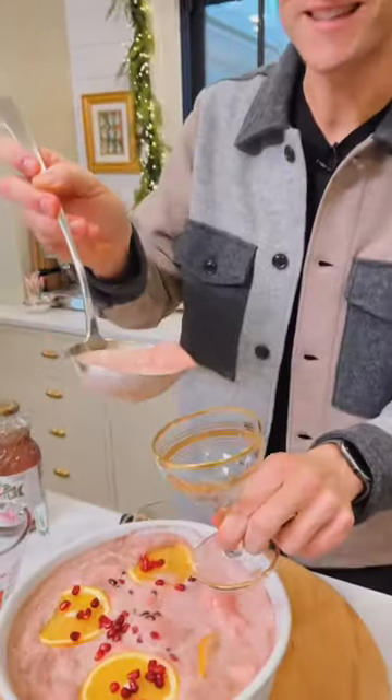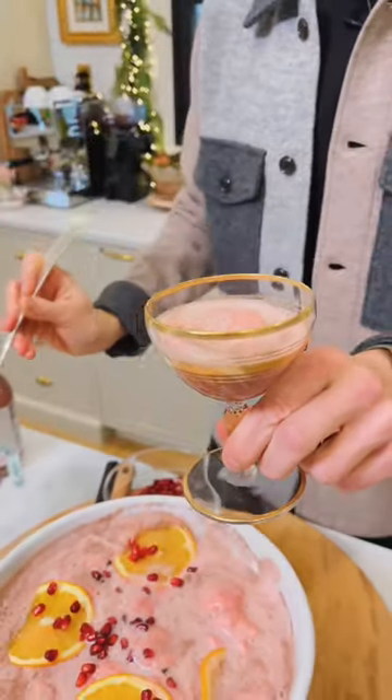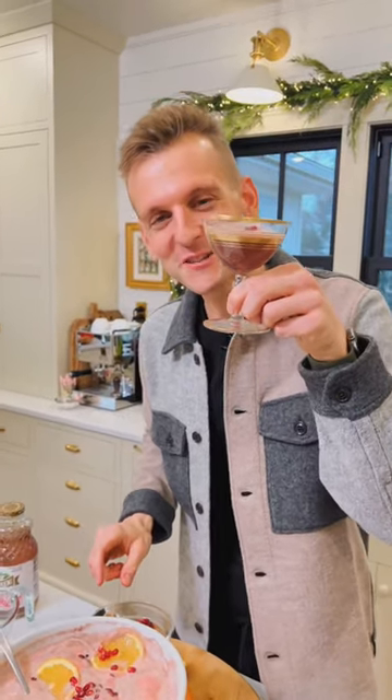To serve it up, why not make it fancy? You don't need alcohol to be fancy. Put it right in a coupe or a glass. Garnish it more if you want and serve it up. Mm. Cheers.